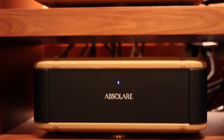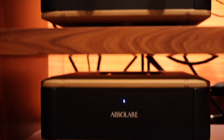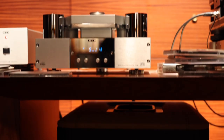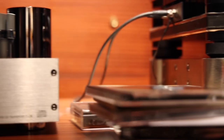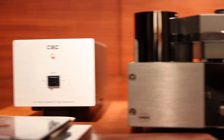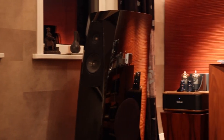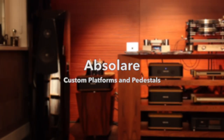All the Absolare components used here are tube-based, yet the system sounds extremely open, fast, and exciting. All the components are set up on custom Absolare platforms and pedestals.